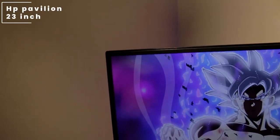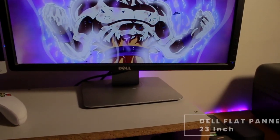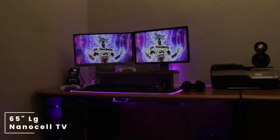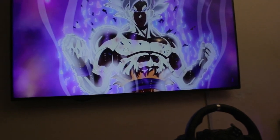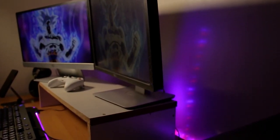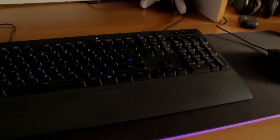Heading over to his monitors, he is using an HP Pavilion — not sure whether it's a TFT or LCD panel but the monitor is 23 inches. Paired alongside it is another 23-inch Dell flat panel monitor. There's also a third monitor which is a 65-inch LG Nano Cell TV. The HP and Dell monitors are on a homemade stand.